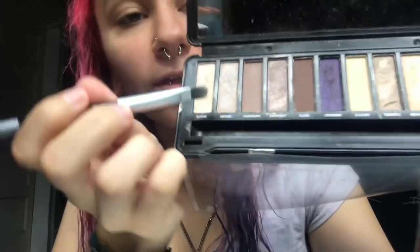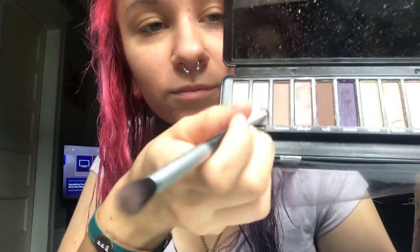This one has a brush in it. I take this color right here called Shine, get all that good stuff on the brush, and then I start from the corner of my eye and fan it out.